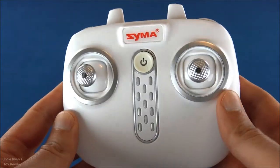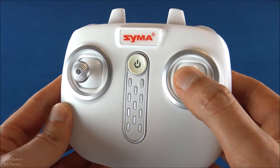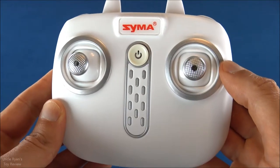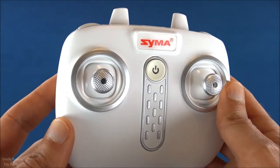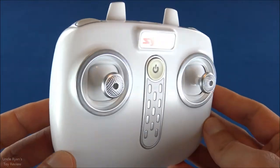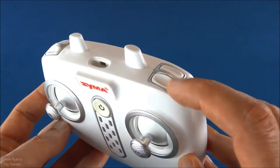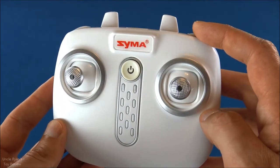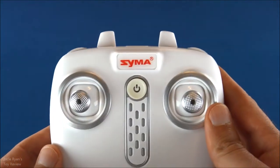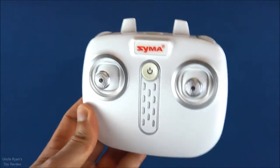It's got two different flight modes — a high rate and a low rate. It starts off in the low rate, and if you want to switch into high rate, you push this button and it will make two beeps. In an indoor environment you don't want to do that unless you really know what you're doing, and since this is for beginners, you definitely don't want to. This also has an automatic takeoff and landing — you push that button and it takes off to a safe altitude, then push it again and it lands nice and safely.